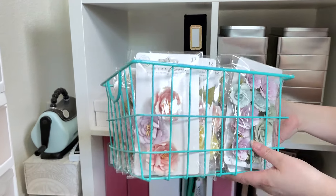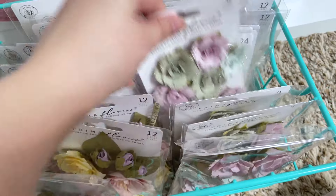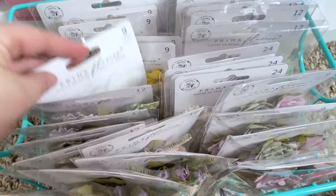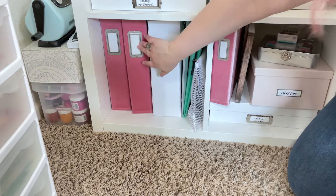I also have the latest collection from Prima — the In Full Bloom collection — and I have just a ton of flowers. I think I got like four of each. And then in this one down here, more empty albums waiting to be filled.